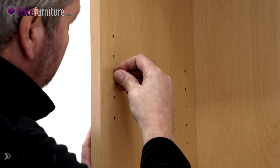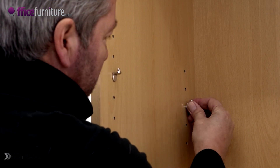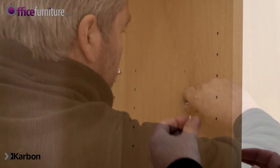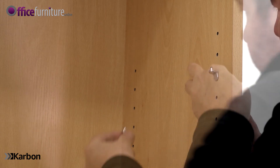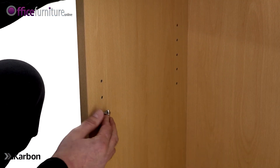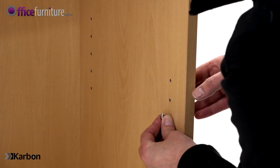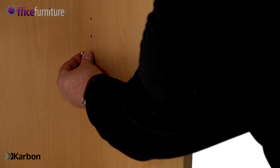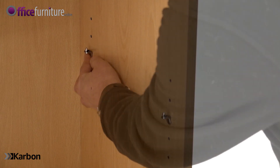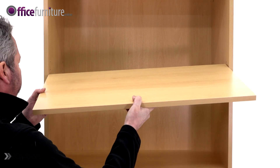Now, to fit the two adjustable height shelves, insert four shelf clips for each shelf into one of the height settings as desired. Position the adjustable shelves onto the shelf clips.